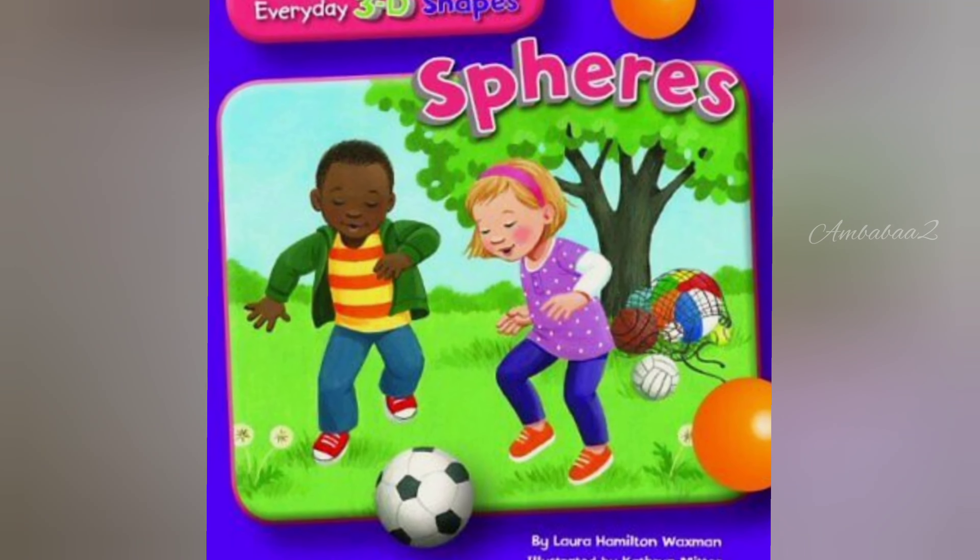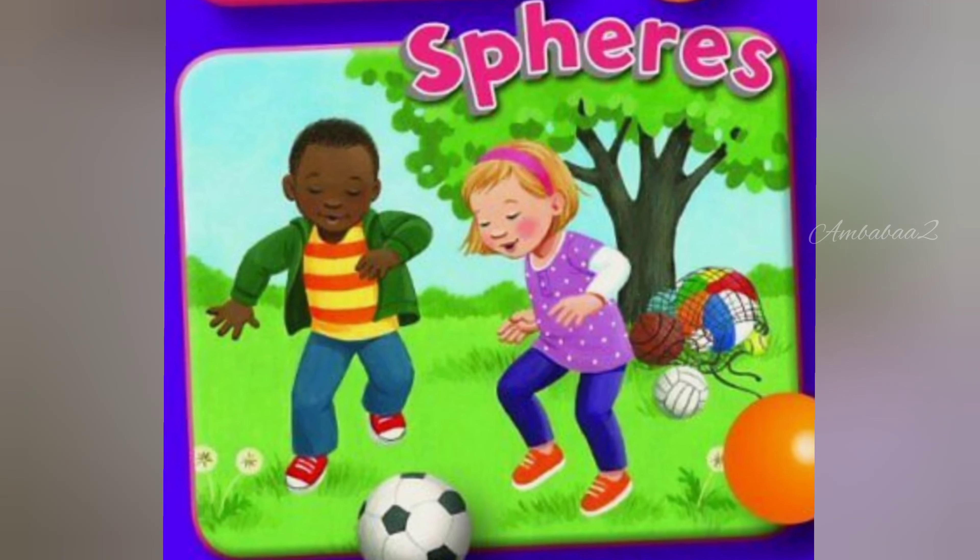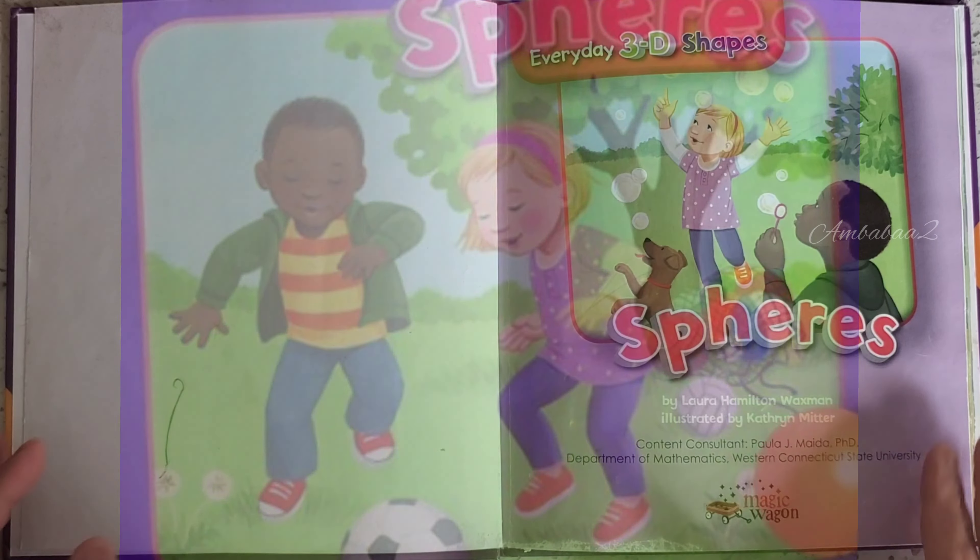Hello friends! Today we are going to read Spheres by Laura Hamilton Waxman. Let's start!